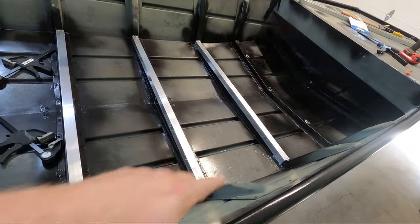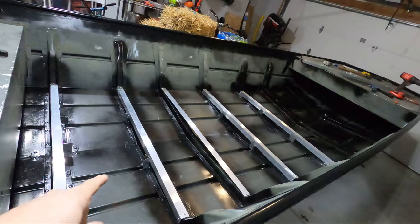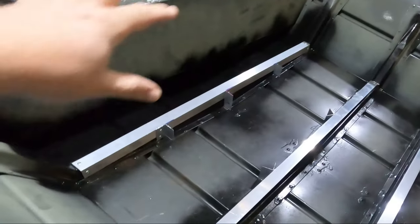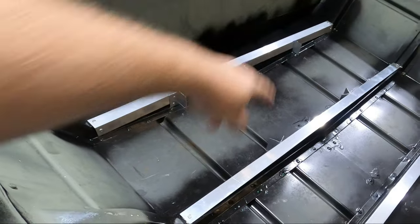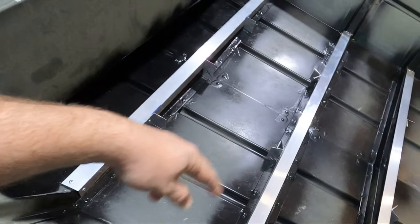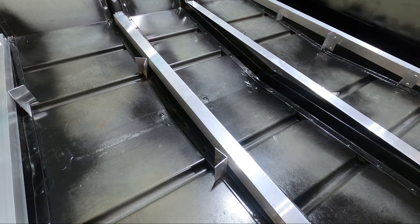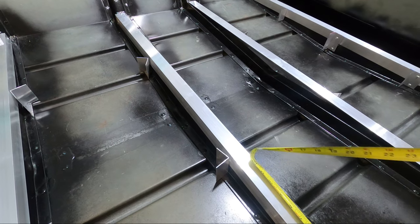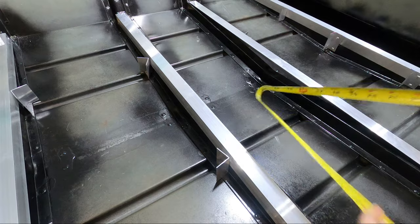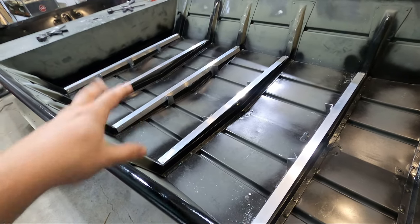With the last couple of rivets in that front brace, all of the horizontal braces are complete. I went ahead and got all the brace supports cut and positioned. Instead of doing three supports, I'm going to try just two and see if that gives it enough rigidity. Generally, you want support every foot of angle, and if you measure this out, that's about 12 to 13 inches. Let's go ahead and get these cross brace supports riveted in, and then we'll go from there.